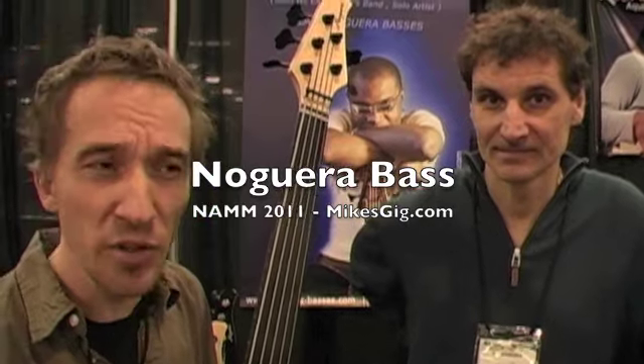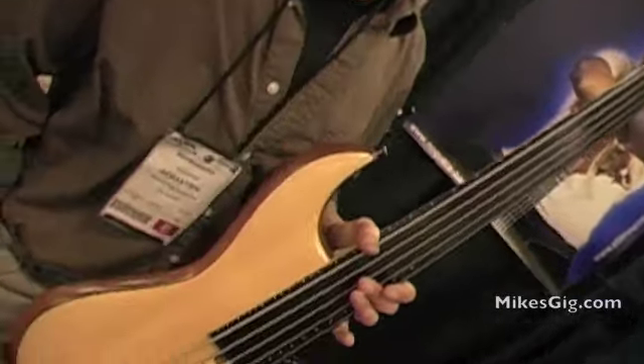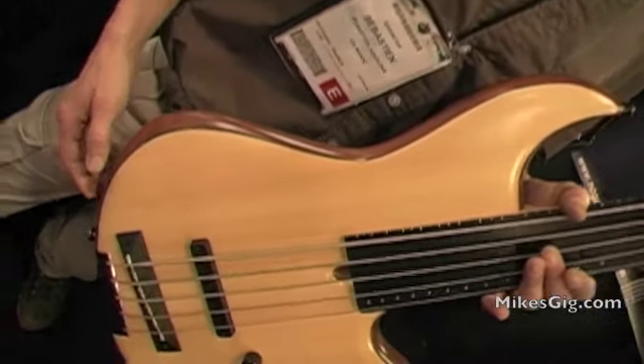Hello, let me introduce you to my booth mate. We are actually sharing the booth here at the NAMM. My booth mate is called Christian Nogueira. We are both builders, guitar makers, and Christian is especially...